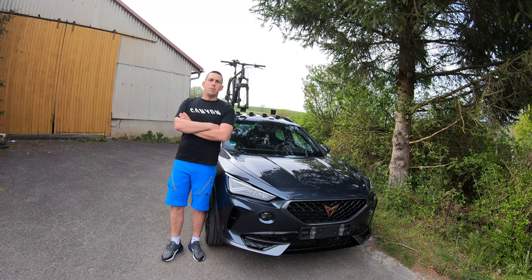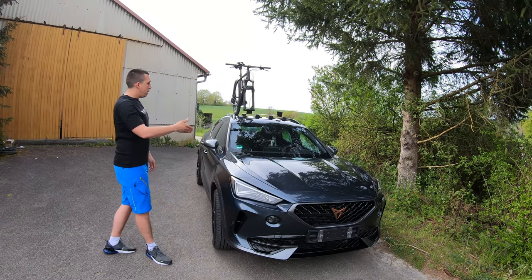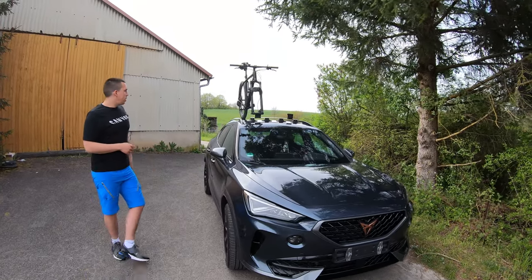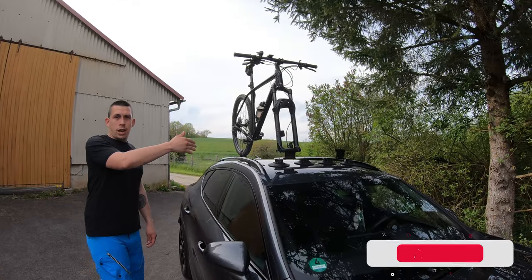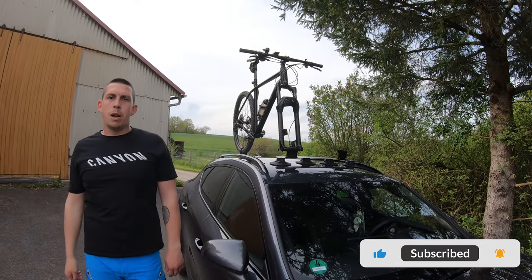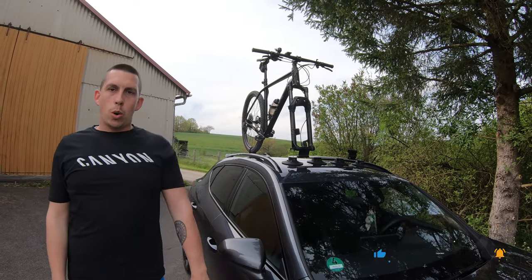Hey guys, welcome back to airbikes. Today I'm here with my new Cupra 4 Mentor and I'm going to do some unboxing, review, and a test drive with my bike rack from ROGPROZ. If you like it, hit that button and subscribe to my channel — let's go!